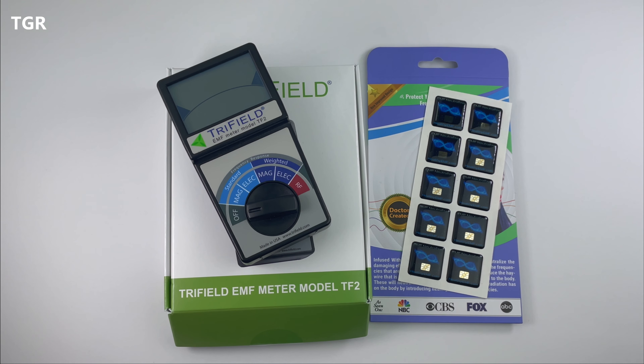All the products used in this video will be listed in the video description below, so if you're interested make sure you check that out. Before we proceed with the readings, let me quickly go over the features of the EMF meter and the EMF neutralizer.